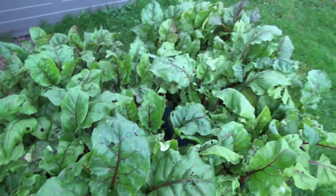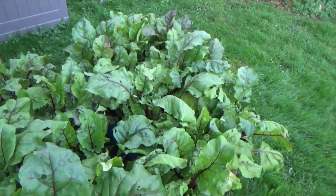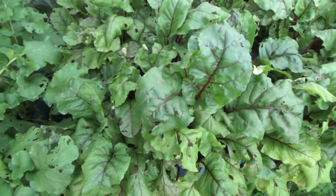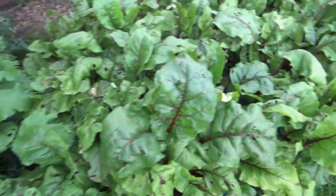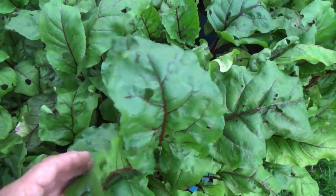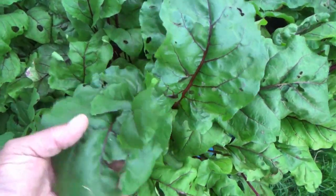I planted beets as well, same situation — plastic containers, Miracle-Gro black gold — and we've been eating the beet greens for two months now, and these are really phenomenal.